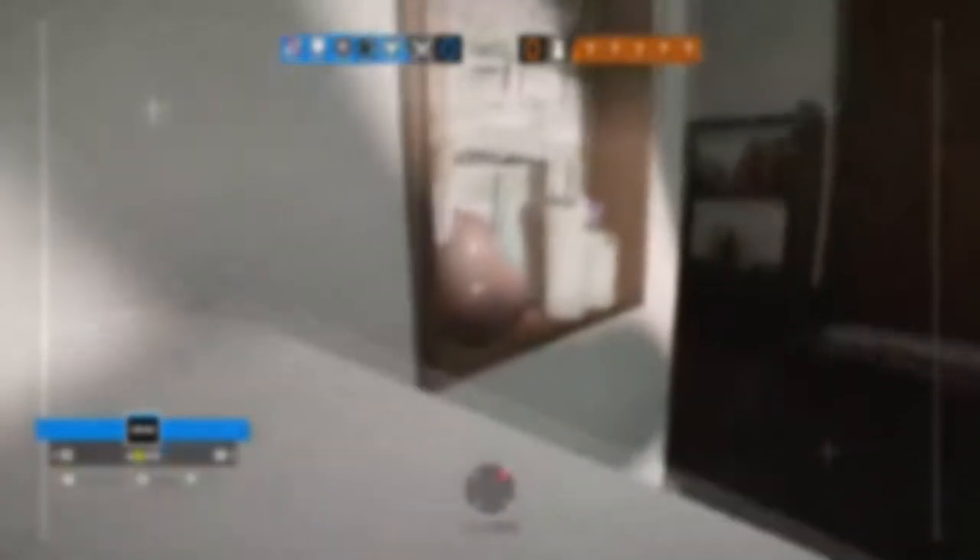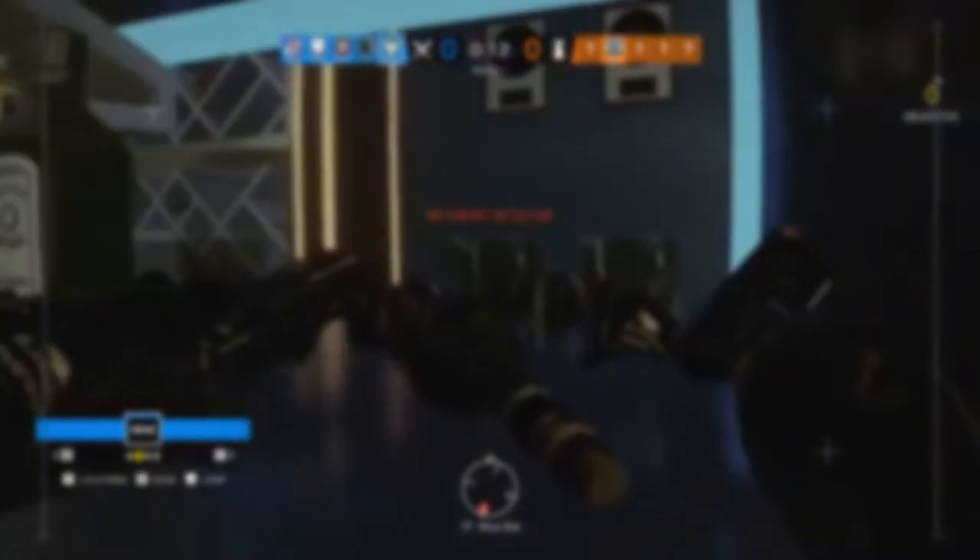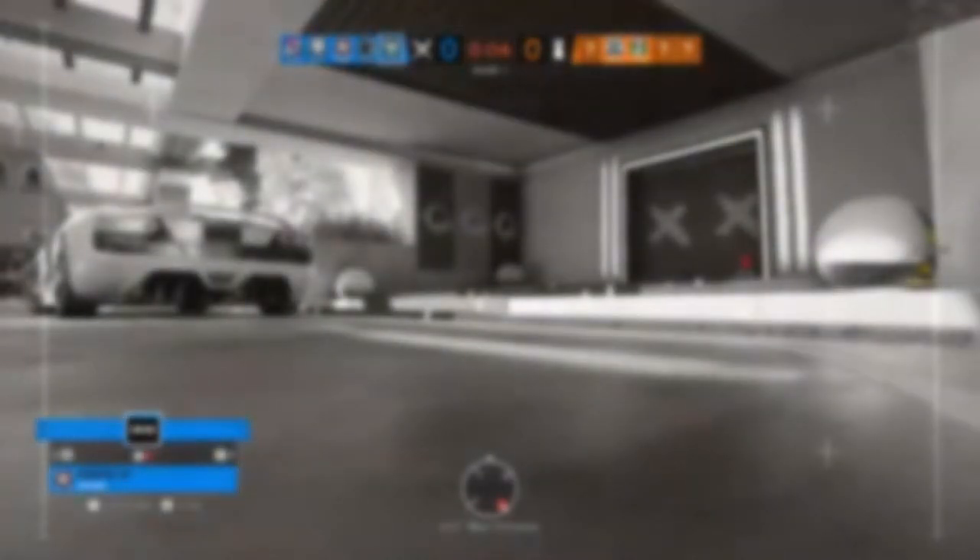What do I use for my webcam? Of course the C922 Pro, an AAP webcam. And what do I use to record? I use Streamlabs OBS version 0.23.2 — I think that's the most recent version of Streamlabs OBS. If it isn't, please let me know so I can get the proper update.